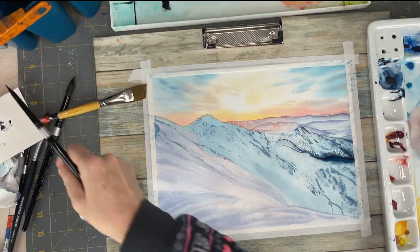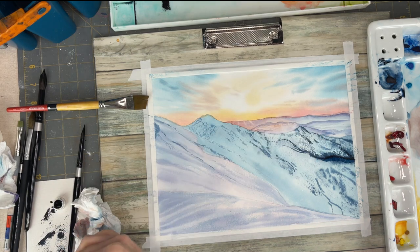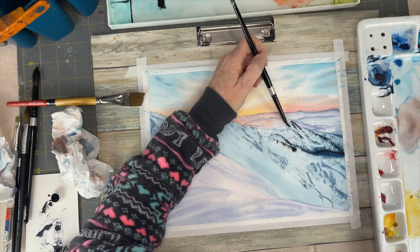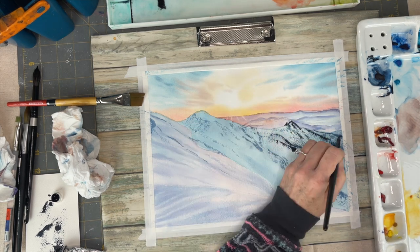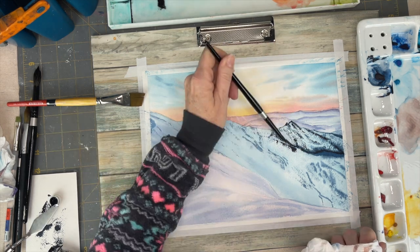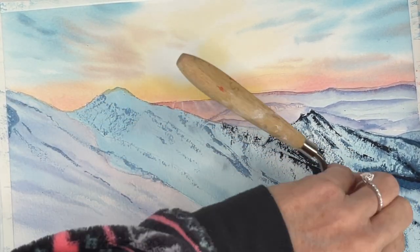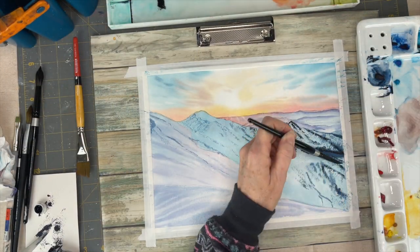I'm also using a palette knife for the darkest parts — I take the paint straight off my tube of watercolor and get a really good amount for those darkest areas. The palette knife makes that same sort of texture, picking up the tooth grain of your paper. I hold it on a slant, push down, and slide it so the paint transfers to the paper.